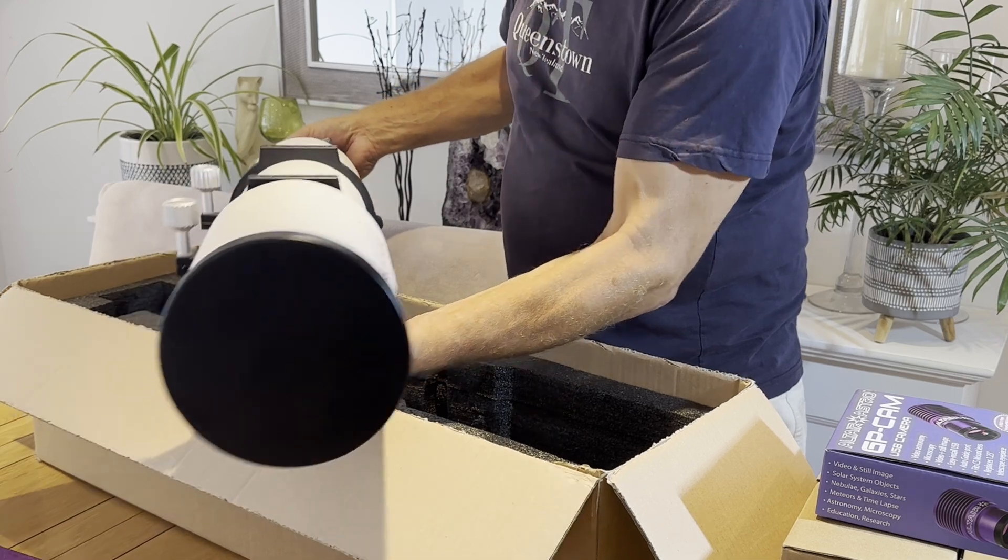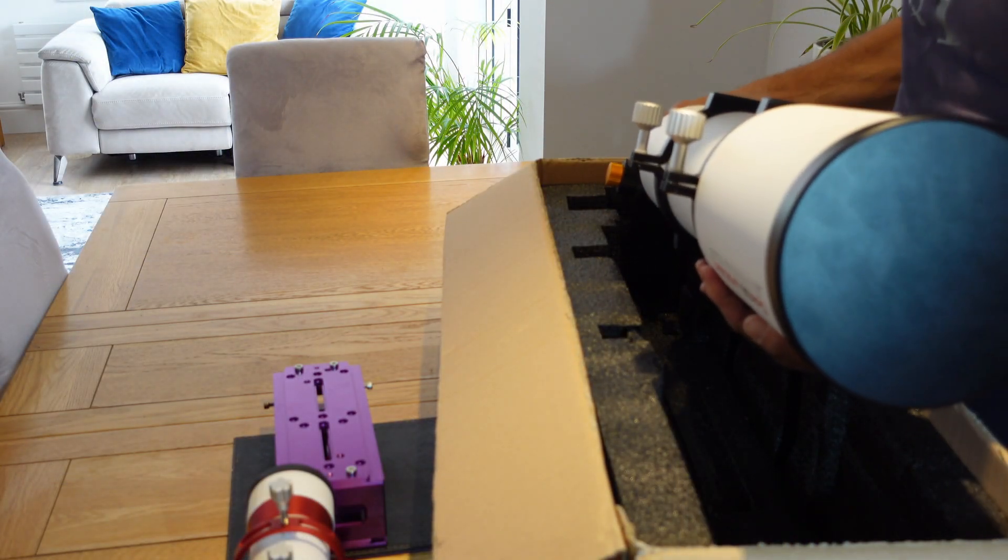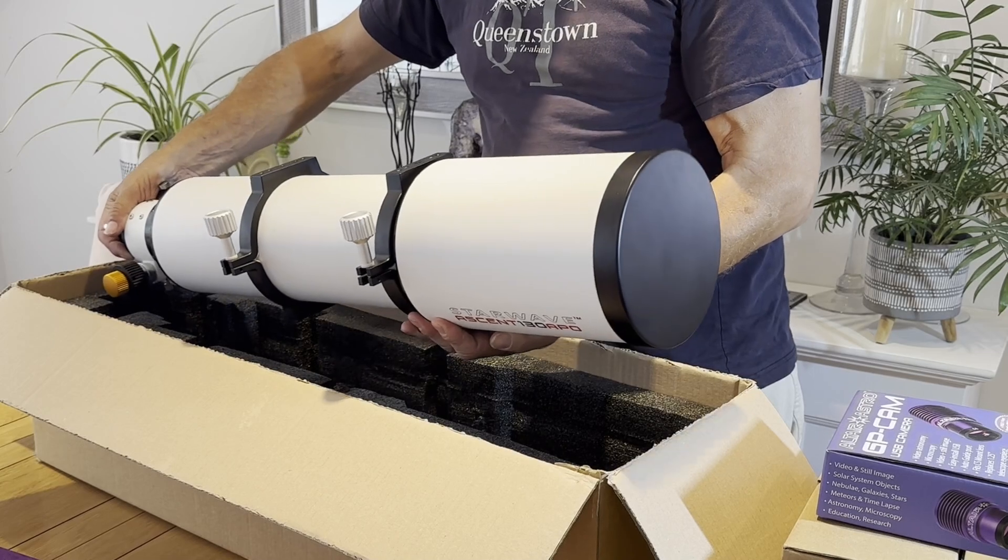So now I've got to build it up, set it on the Losmandy plates, and put all the other bits and pieces with it.